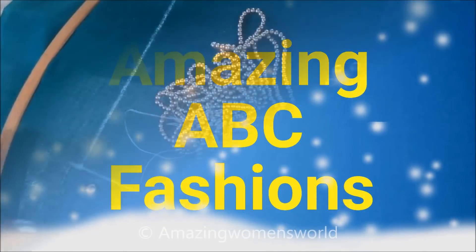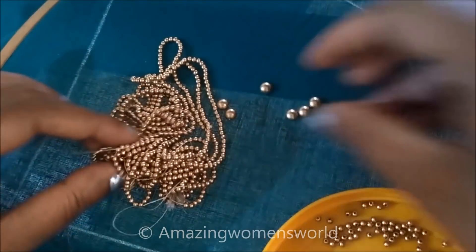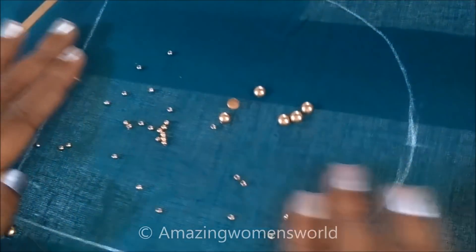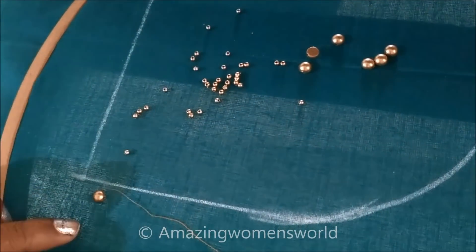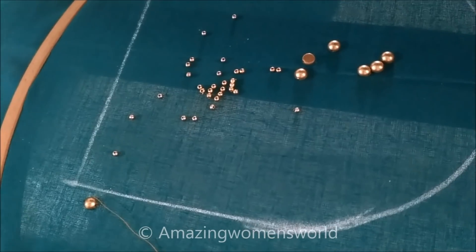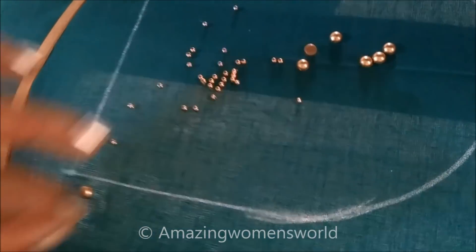Let's quickly start with this project. I'll be using the small size of golden beads and the semicircle beads of medium size, and using the normal hemming stitching needle and the cotton silk thread.